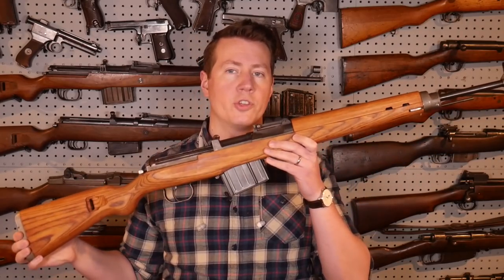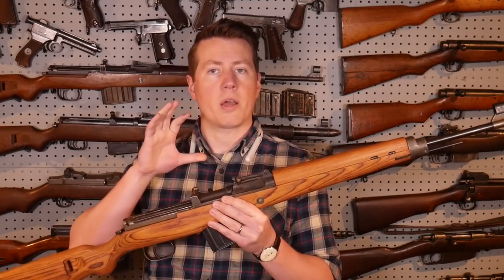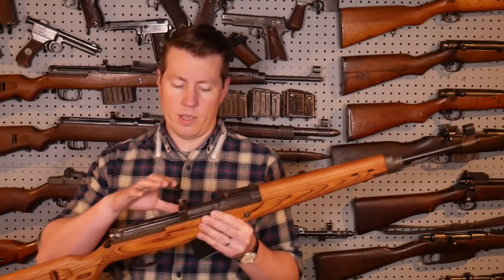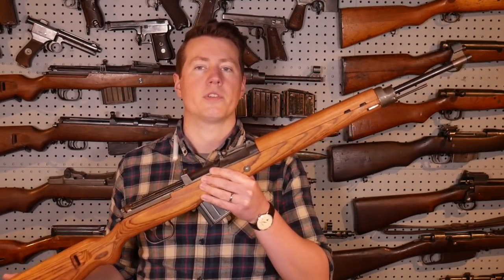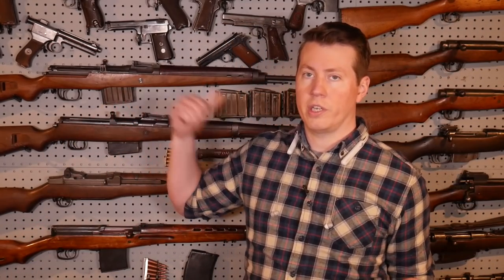In this video we're going to talk about the German G43/K43 rifle. We're going to talk about the development and evolution of the G43 from the Walther G41, and get into some of the differences between a late-war K43 versus an early G43.